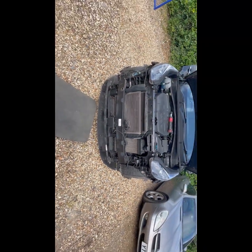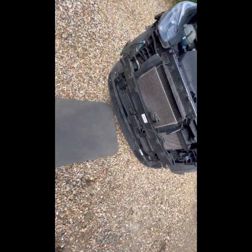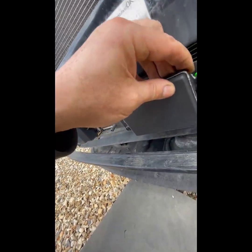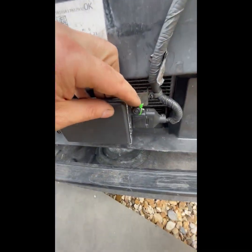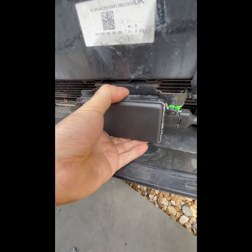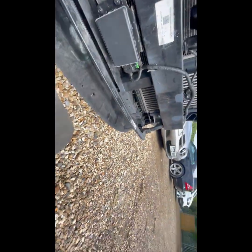We've got the bumper off completely, and as you can see someone's done a — actually, that's probably not a bad little fix to be honest. The camera's not that bad, but if you have a look, it's got a bit of Elton John's syndrome — it's bent, it's bent down.